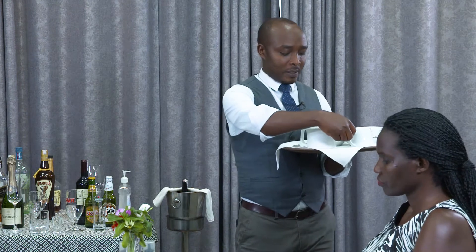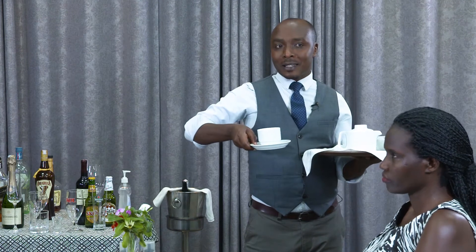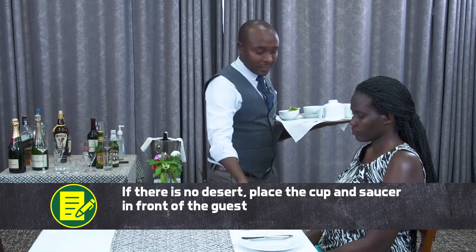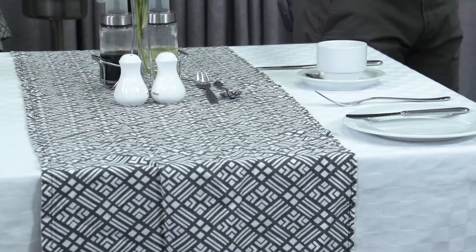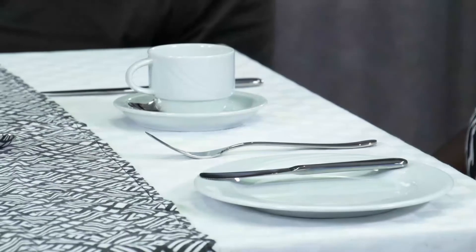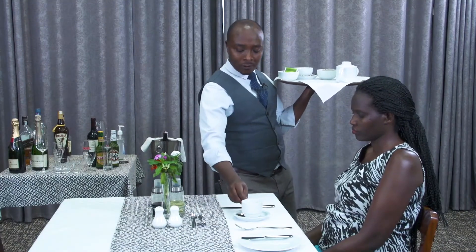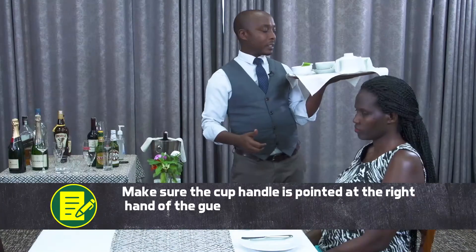I'll place first the cup. There is no dessert ordered, so I'll place this here on the center, and then the teaspoon here. I'll make sure that the teaspoon is at a 45-degree angle. And the cup is not placed like this, because we have to make the service easy so that the guest doesn't have to find the handle of the cup. You make sure that it's straight to the right hand of your guest.